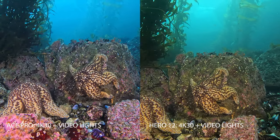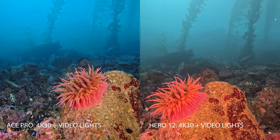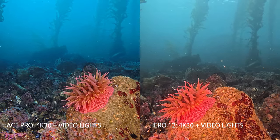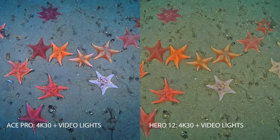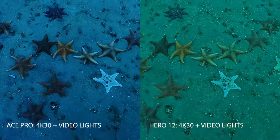The GoPro footage is also a little more jumpy here — we're back at 30fps HDR — and with a little bit of water movement, the stabilization isn't as strong with HDR video enabled. Down at 50 to 55 feet on the sand, I'm turning off the video lights to see how the white balance and color correction adapt underwater.